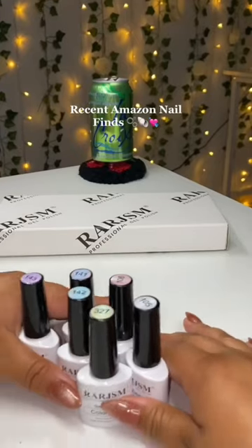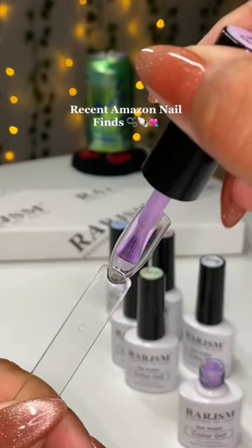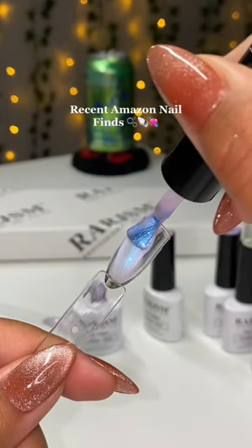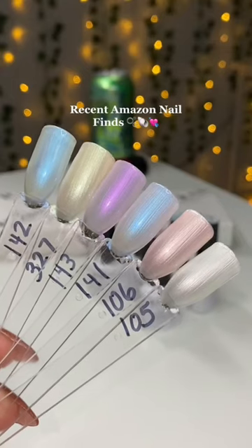This first kit in particular came with a dotting tool because you can swirl them around for a pearly effect. I have tried this white pearly color in the past — I completely ran out because that's how much I loved it.